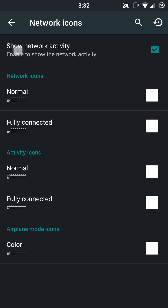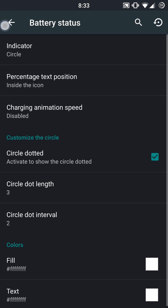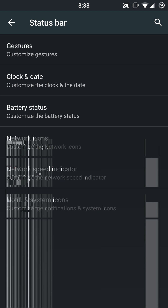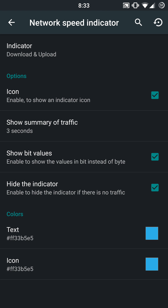Network icons — you can show your network activity if you want to and change up the colors on that as well. A lot of super informative stuff here. You can change the network icons, activity icons, airplane mode icons, and adjust the colors on every single one of those. You can set that to the Android or Dark Cat preset values. You also have your network speed indicator — you can enable this based on upload, download, or download and upload, and adjust all of the color options there as well.